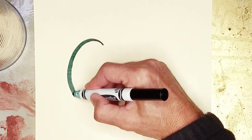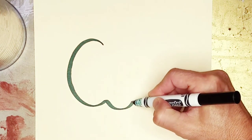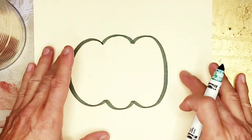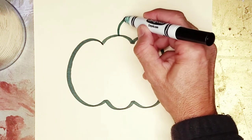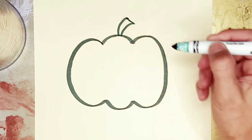Going to make a big curve over here, and a bump, another bump, curve up, bump, and another bump to connect to the other one. So we have the shape of a pumpkin here. At the top, we're going to do a stem with a little curved line, a curve that comes out, and close it with a straight line.